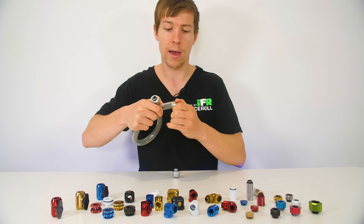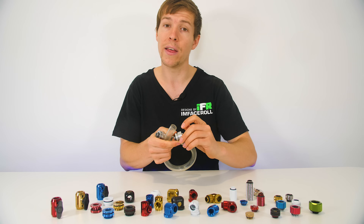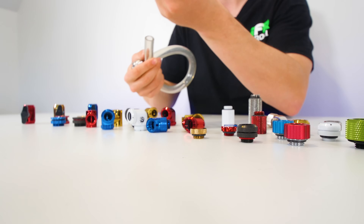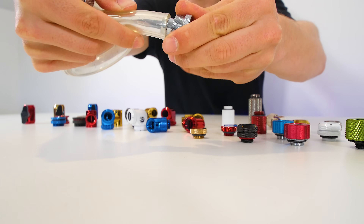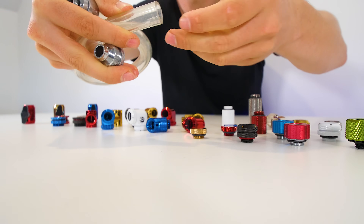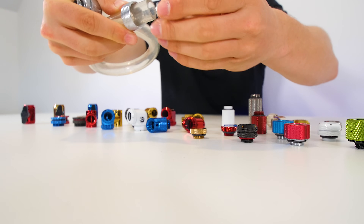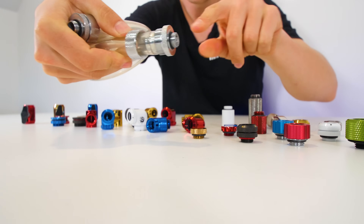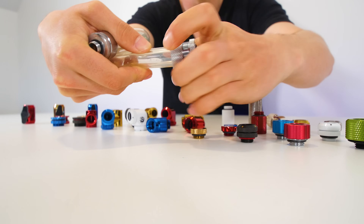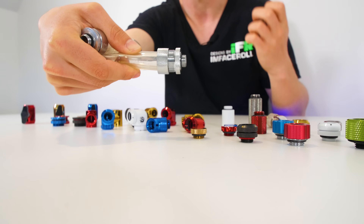Now let's look at the upgrade over the basic barbed fitting — the soft tube compression fitting. It works essentially the same way but adds a compression ring to hold the barb securely in the tube. You put the compression ring on first with the threaded end facing the tube's end, then insert the barbed end. Once the barbed section is in, you tighten the compression ring, which squeezes down on the tube to really seal the compression.